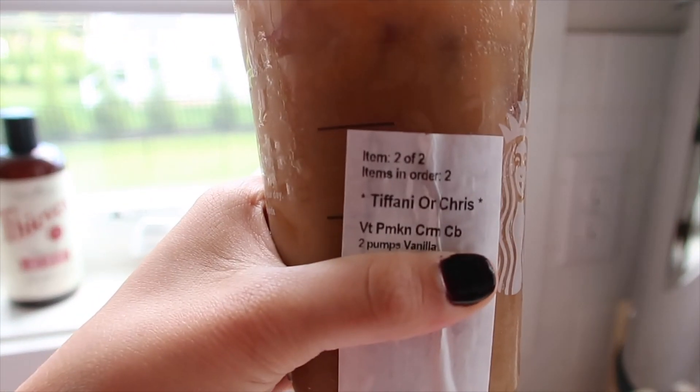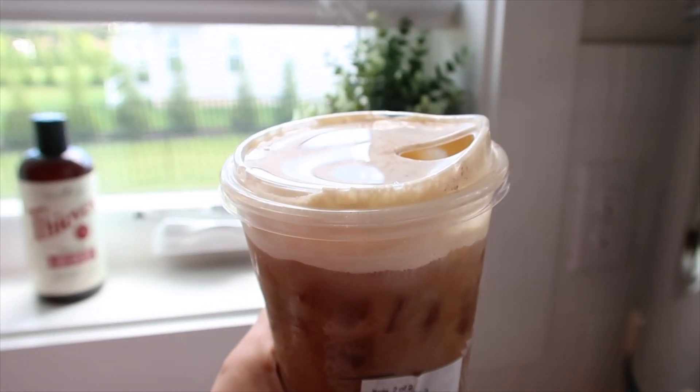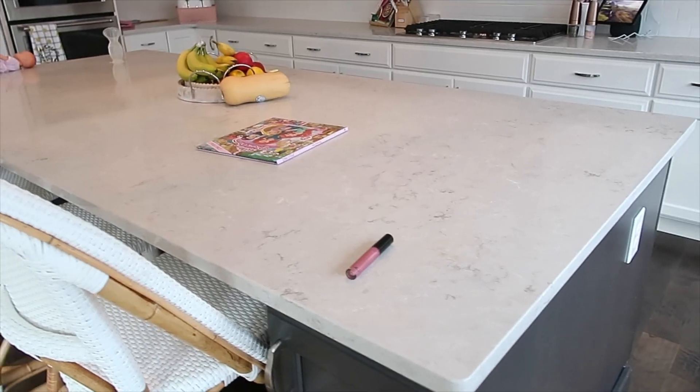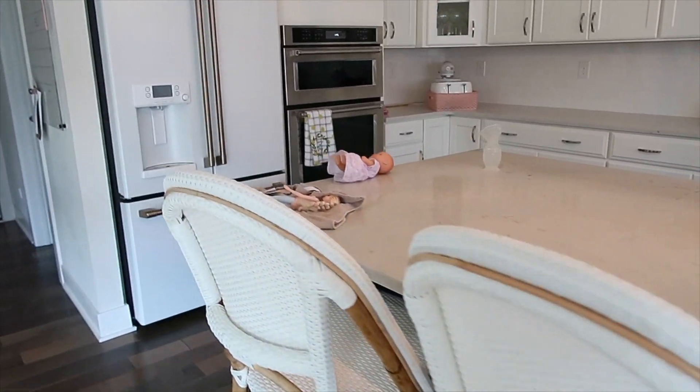Hey everyone and welcome back to my channel. We are being very fall over here — drinking a pumpkin cream cold brew with our Linkin Park after dark nails. This is actually an off-brand that I found on Amazon and did myself, but we are decorating for fall.